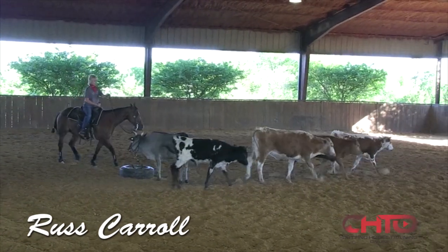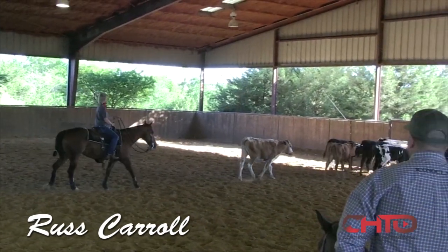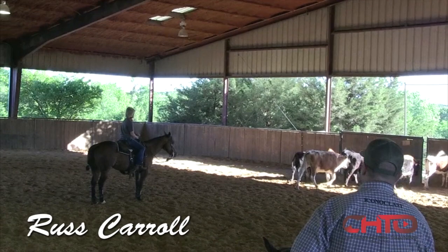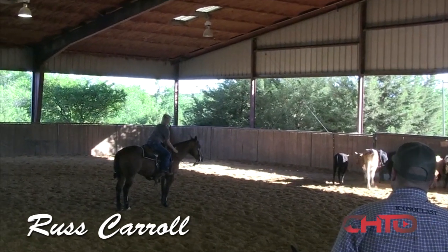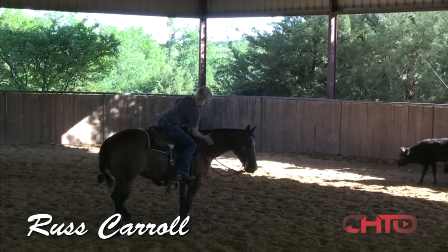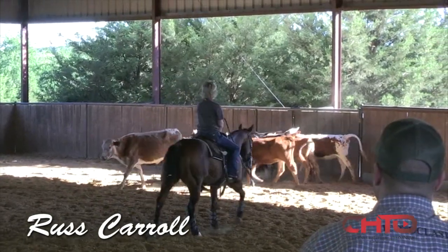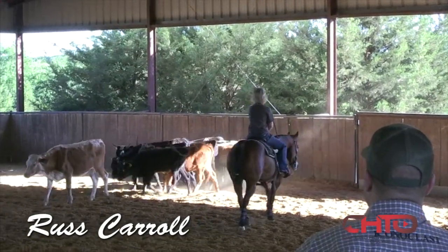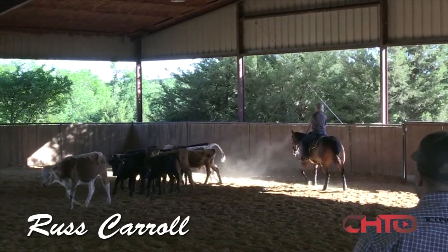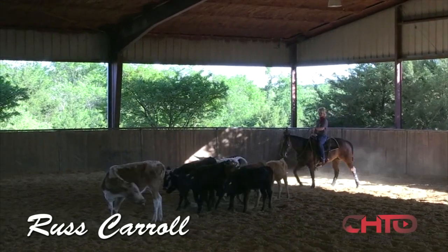You've got a pretty good group coming this way — just turn and kind of fall in there. Perfect, keep it slow. I would even stop right there for a second, Kim. Just let her look at those cows out in front of her, maybe pet on her a little bit right there. Now just step on up and bring them on back — go pretty wide though so she doesn't think you're trying to take a hold of one.